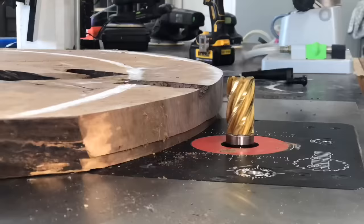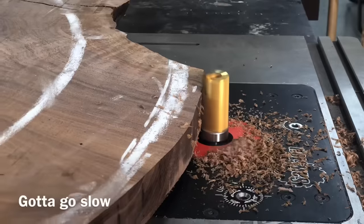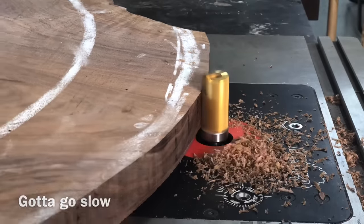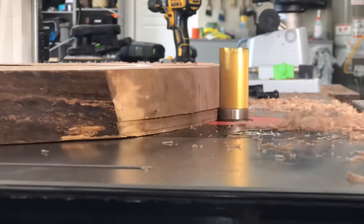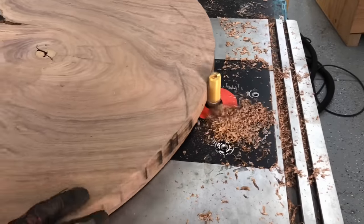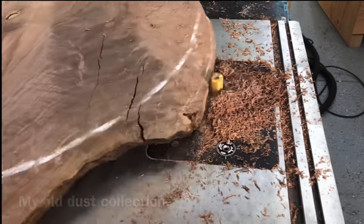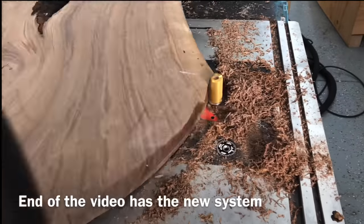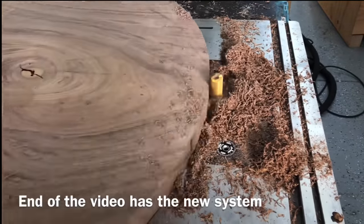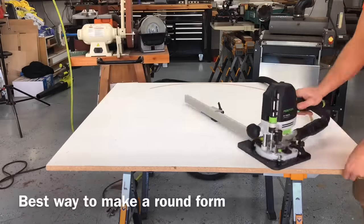On to this build. I am using the Big Daddy bit, which my router is probably a little underpowered for — you have to go really, really slow. It's got six flutes, so I don't know that it's an ideal bit for a router table. It is really, really sharp. I believe it's made from cobalt, which is even harder than tungsten. Also note how much shavings are piled up there, because I changed my dust collection from the start of this video to the end, and you'll see how amazingly better it was.